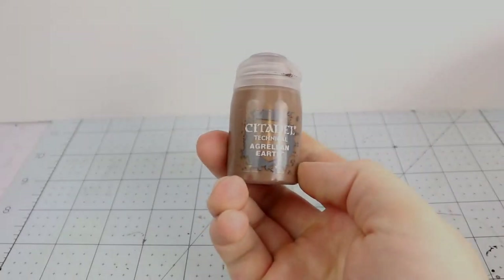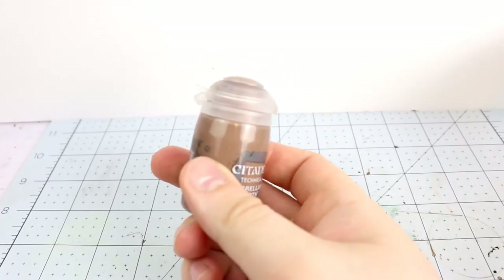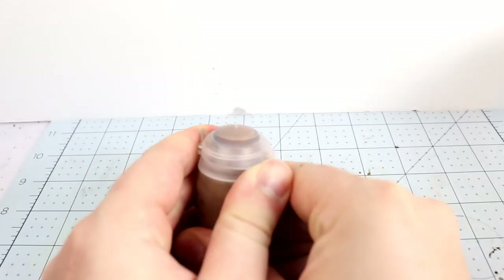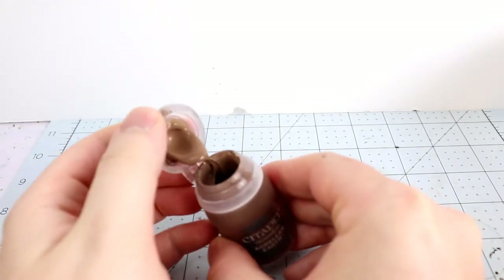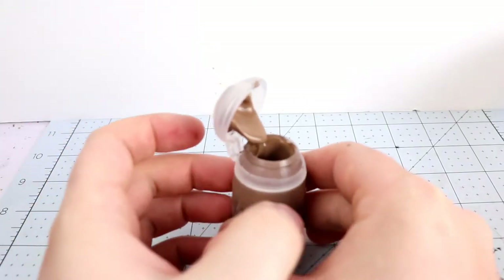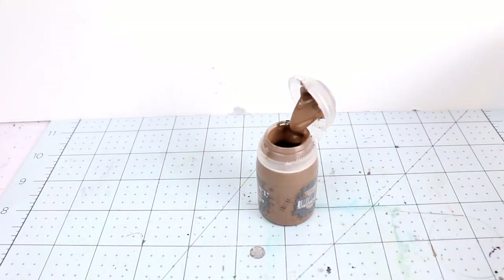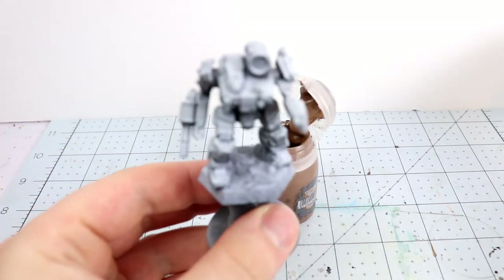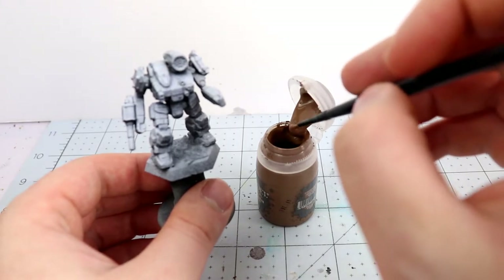For the cracking section, I'm applying a texture paint — Citadel Agrellan Earth. I don't usually get on with expensive Citadel paints, but I got a bottle of this recently out of curiosity. The bottles are a bit odd: you use that little nub, push the lid up, and it sits open with a scoop of paint ready to use. I found this one really interesting with a lot of different uses for it.